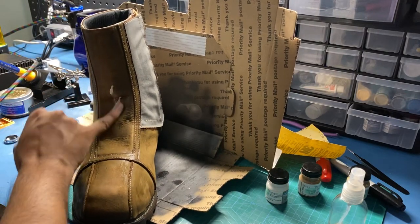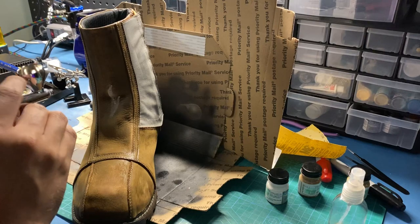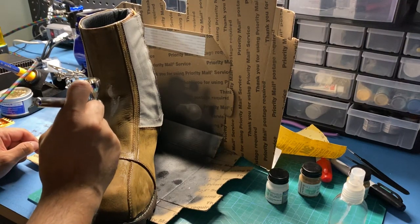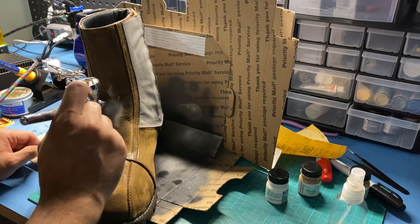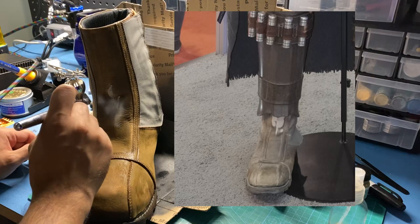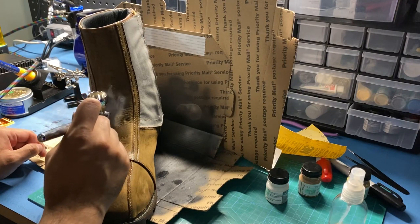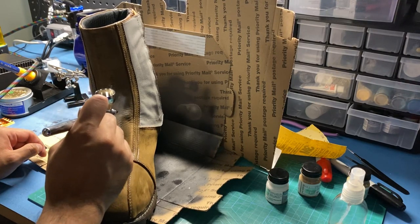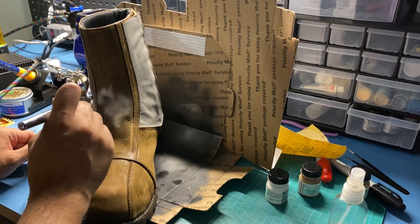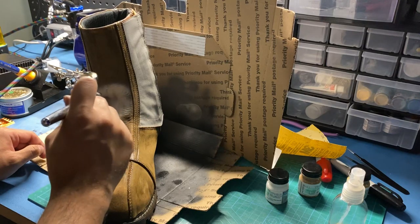I ended up using the sand color to test and paint the more prominent, really light area on his right boot. As you can see, I'm just getting the base down real quick. On my computer I had a picture of the right boot zoomed in and I was trying my best to get the general shape — the blob, if you will — down. I'm not sure if that area is heavily sanded to get that white look on the leather, or if it was bleached, but I'm just going to try my best to replicate the blob.